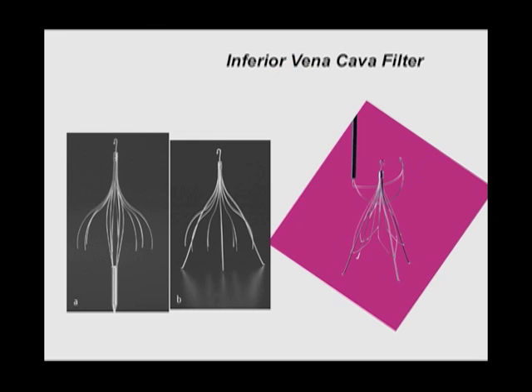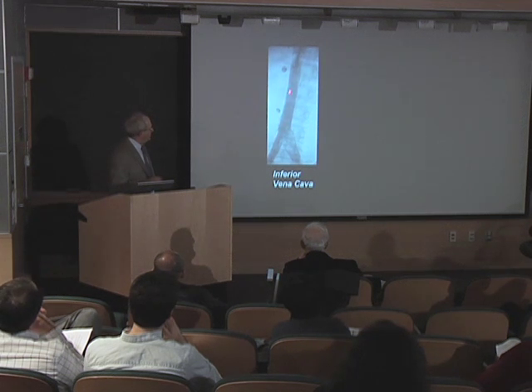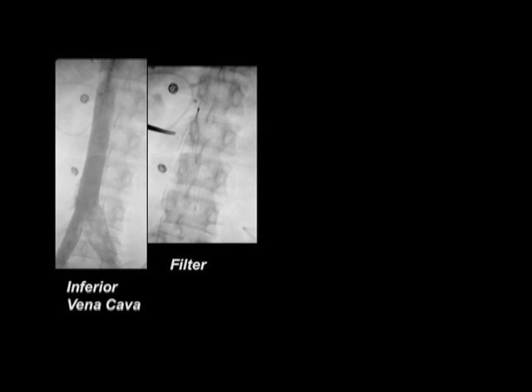I'll show you an example. This thing that you see here is a patient's inferior vena cava. We're injecting dye and you can see the big conduit there. The inferior vena cava is really quite big — about two and a half centimeters across, quite a big flabby tube. And now we've put a filter in. I hope you can see it at the end of the arrow there. The filter is now sitting in the inferior vena cava.